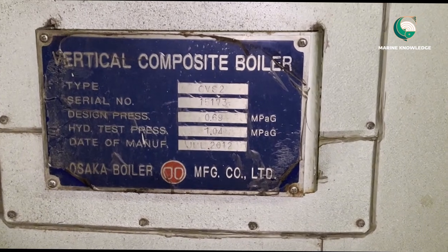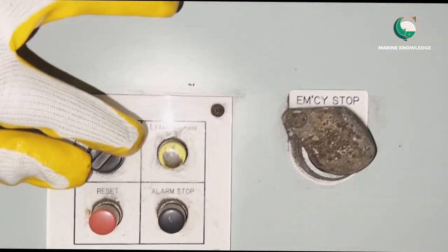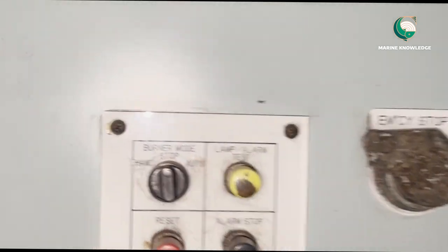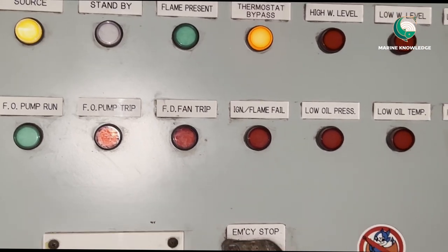This is a Vertical Composite Boiler and we are going to perform Burner Routines. For doing Burner Routines we have to turn the Burner Switch to Stop Mode. So now the Burner Mode is in Stop Position.